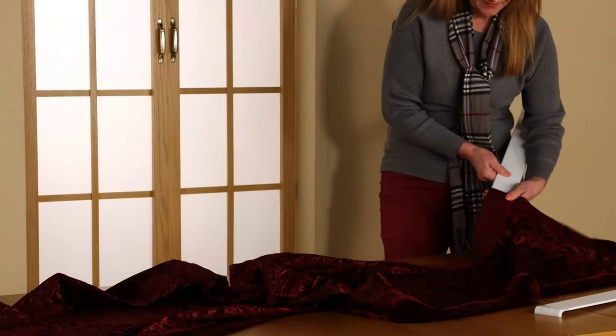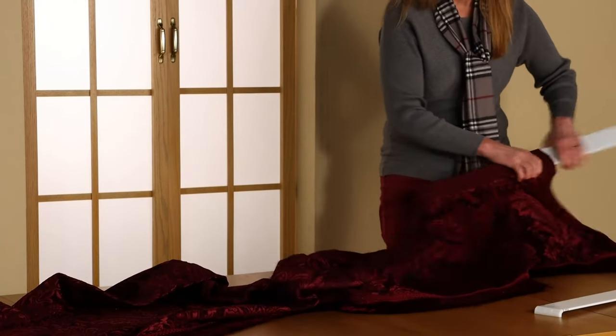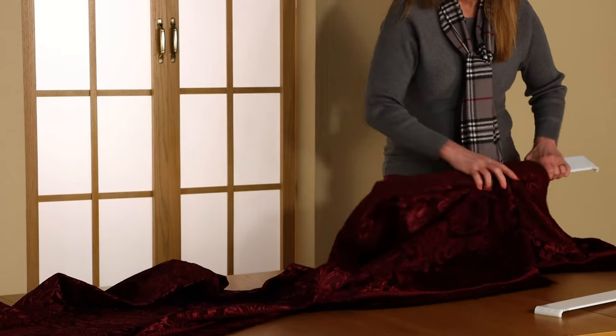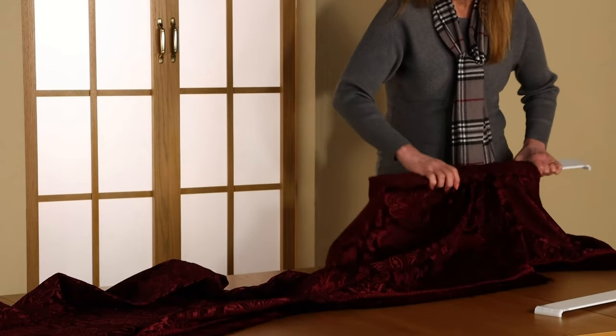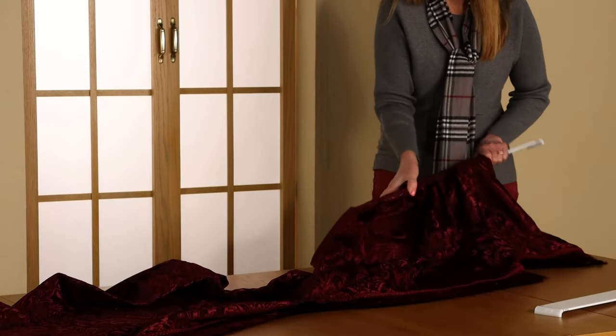Once you have the rod separated, begin placing it through the rod pocket. Due to the rod pocket being curved, it will not easily slide on. You will need to carefully feed it through the curved pocket.